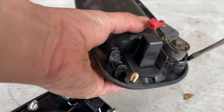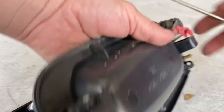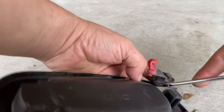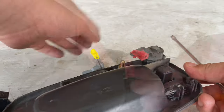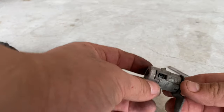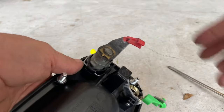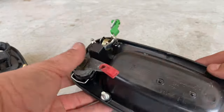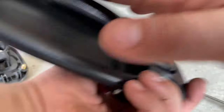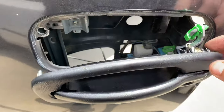Now all I'm gonna do is transfer my lock from the old handle to the new one — just have this clip right here. To take off the lock, just get a screwdriver and pop it out. Then cut the clip and pull straight back. There it is — it just slides in and clips on. There it goes, it clipped back into place.